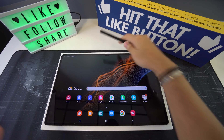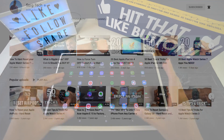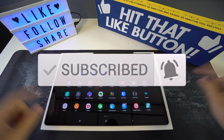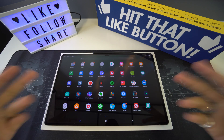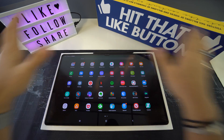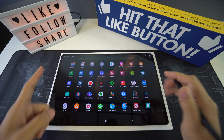Welcome to Surge Tech. Our mission is to help you get the most out of your tech through reviews and tutorials. If that's something you're interested in, make sure to subscribe and hit that bell to get notified when we release a new video. There are also useful links in the description covering everything we discuss. With that said, let's get right into it.